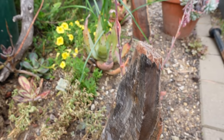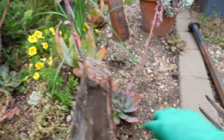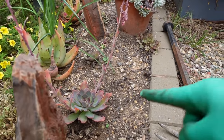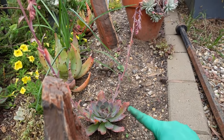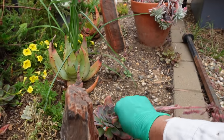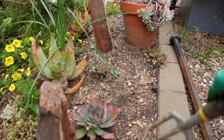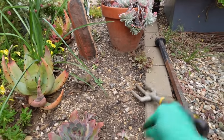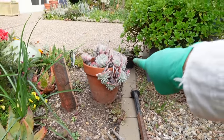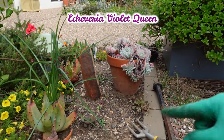Oh, this is Neon Breakers! I was looking for my Neon Breakers and forgot I put it here. You might as well remove that one, although the leaves still grow — doesn't matter now.